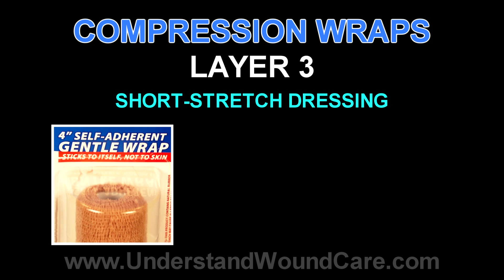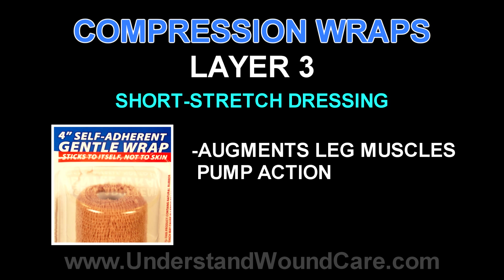The third layer is generally a short-stretch fiber, which dynamically augments the pump action of the calf muscles to move blood back proximally towards the heart. It does not create a tourniquet effect and at rest does not create undue pressures. But during ambulation or physiologic muscle movement, it augments that pumping action to produce increased blood flow via the venous system back towards the heart.